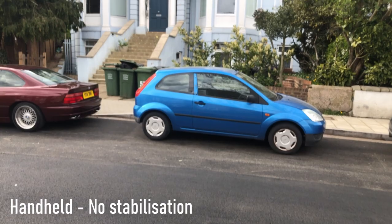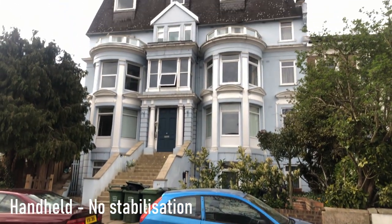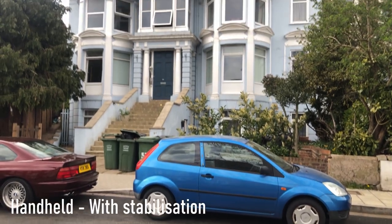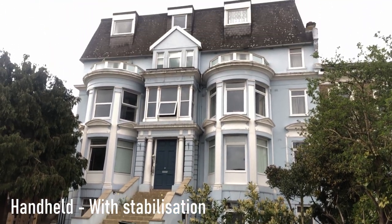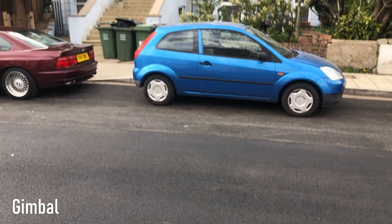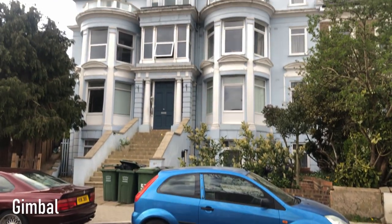Tilt: without stabilization, handheld is basically a no-go — it's really unusable. But once you use stabilization, whether it's in Filmic Pro or just using a modern phone, it's really great — you can get nice cinematic moments. With the gimbal it's a very similar story, and they are quite equal in this.